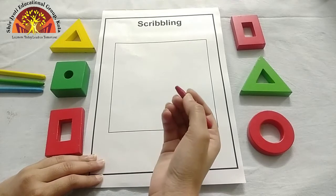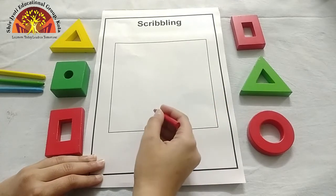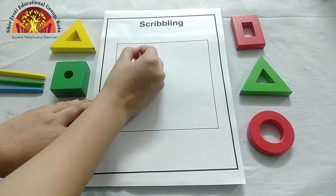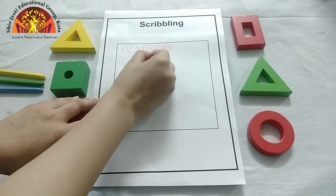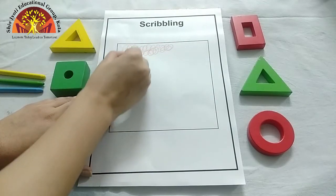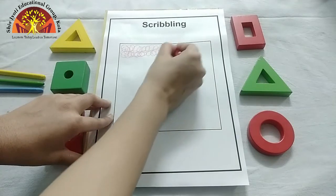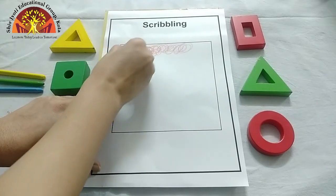Now hold like this. Hold your crayon, kids. Now we will do scribbling — like this. Do like this. See how ma'am is doing. Move your hand like this, and do it very slowly and neatly.